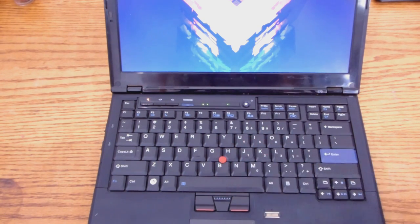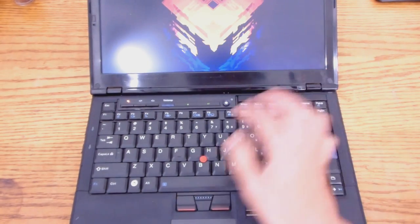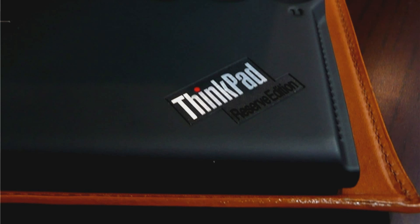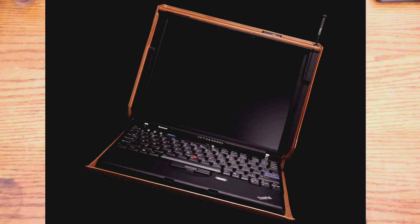I want to say this machine is a successor to the ThinkPad Reserve Edition, which was a very special model made by Lenovo to commemorate — I believe — the 15th anniversary of the ThinkPad line. They were hand-selected to be sold to a few people. One of the main reasons I love this ThinkPad is that it's surprisingly durable.